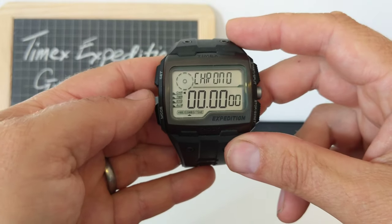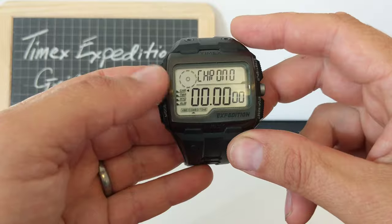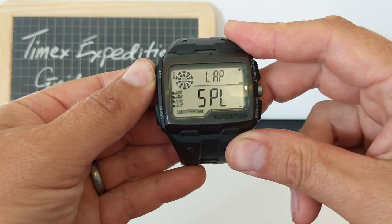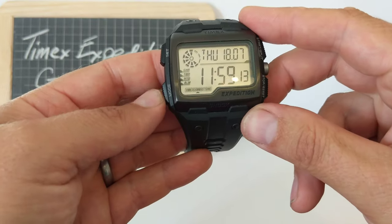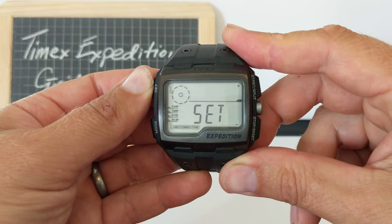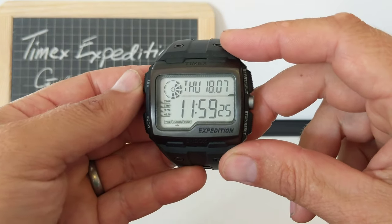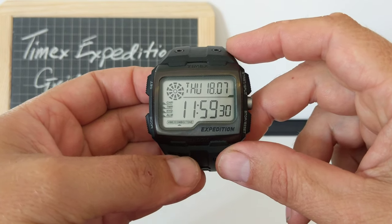The nice thing about this watch is that it tells you how to do stuff. So if you want to set things, it's got little instructions on there. If I press set and hold to set, it tells me what to do. It's got little flashing arrows, plus and minus. It tells me how to do everything on the screen, so it's a very useful guide and it's actually very straightforward to use.